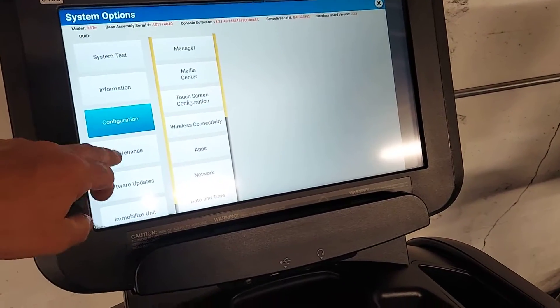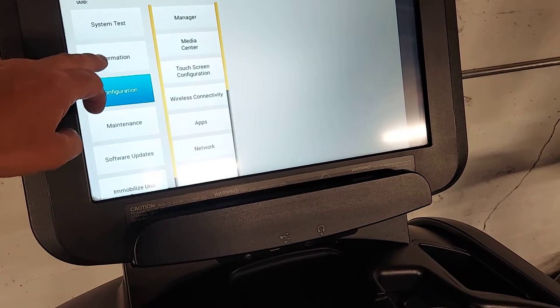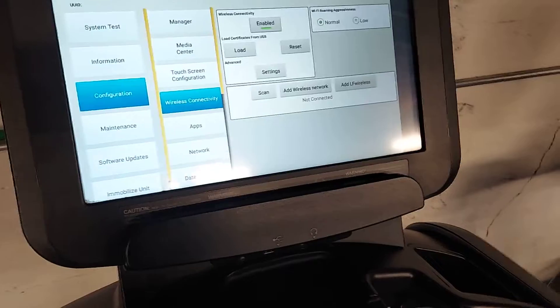From here you can go to system test, information, configuration, maintenance, software updates. Then go to configuration and wireless connectivity.